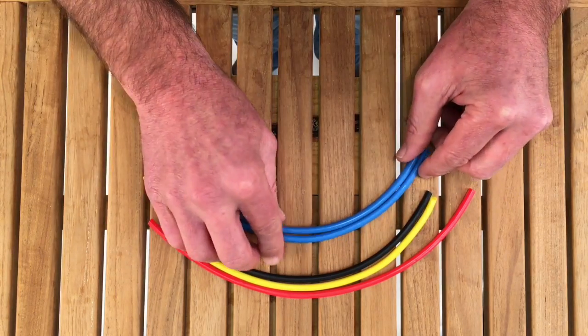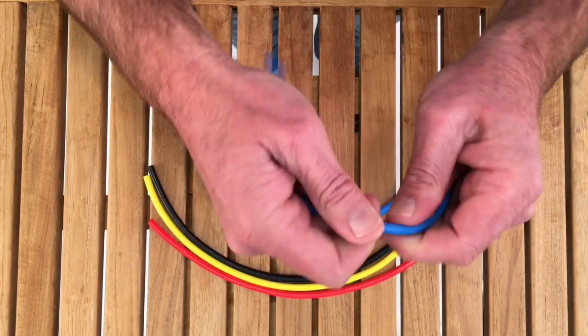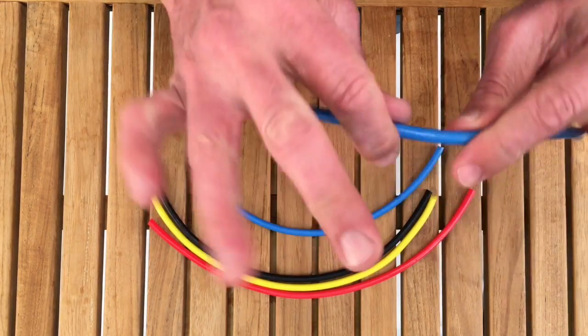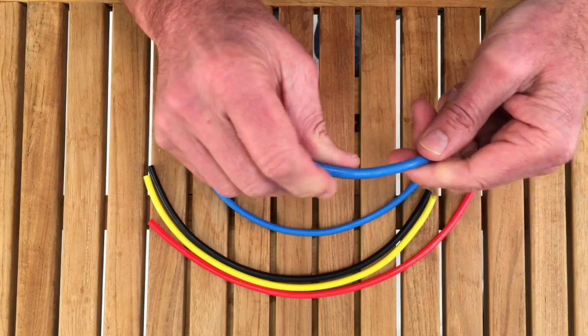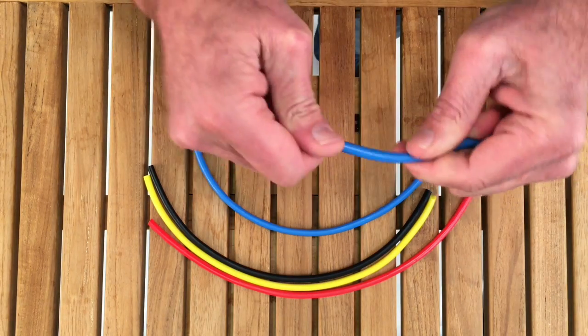This is a solid elastomer. It's UV stable and feels a little tacky to the touch. It will not dry rot, which is great. Traditional shock cords, after a while, do tend to dry rot. This will not.